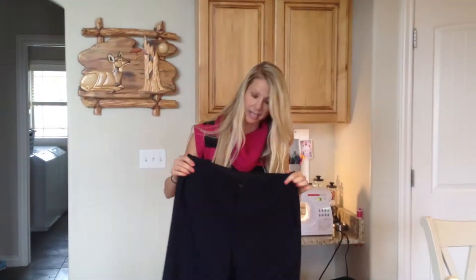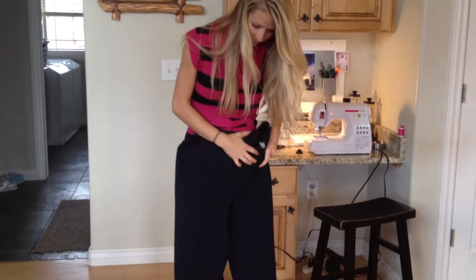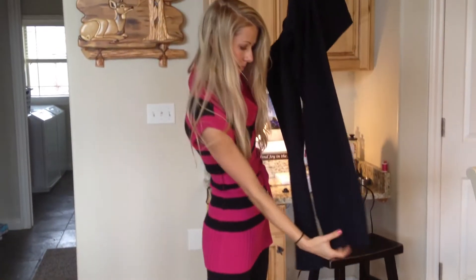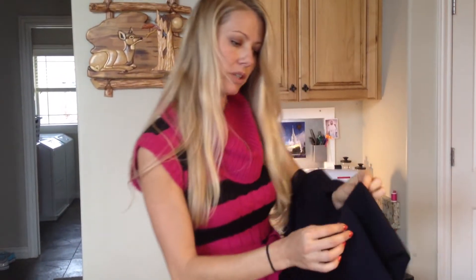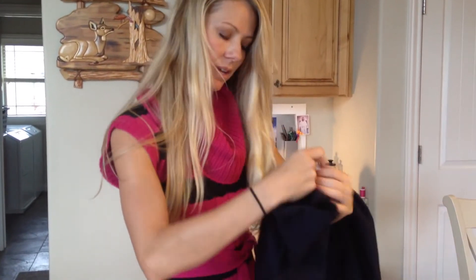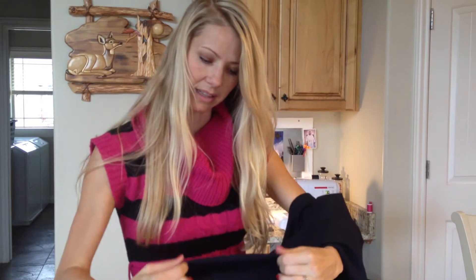What I did first is have my husband put the pants on, and then I marked at the bottom where they fell perfectly — where he'd want them to be hemmed to. I marked that spot, folded them under where he wanted the spot to be, and then I ironed it nicely so it has this nice clean line right there.